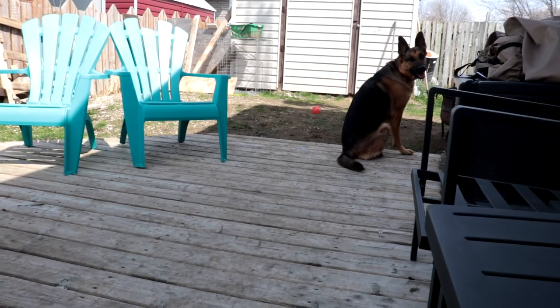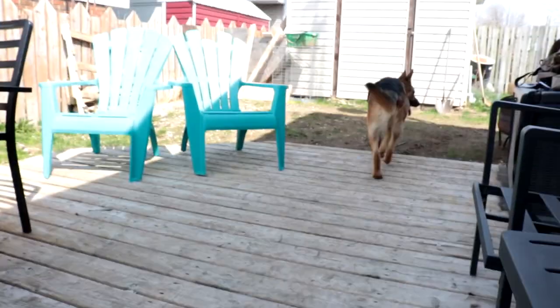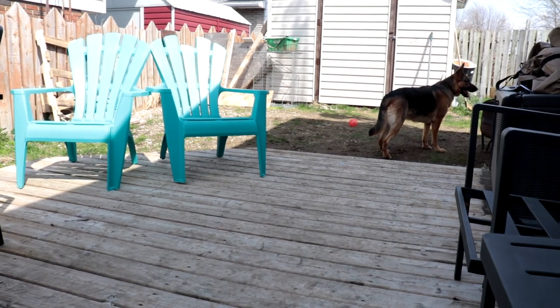Axel, come here! Looking for the neighbor dog, trying to put him in his place.